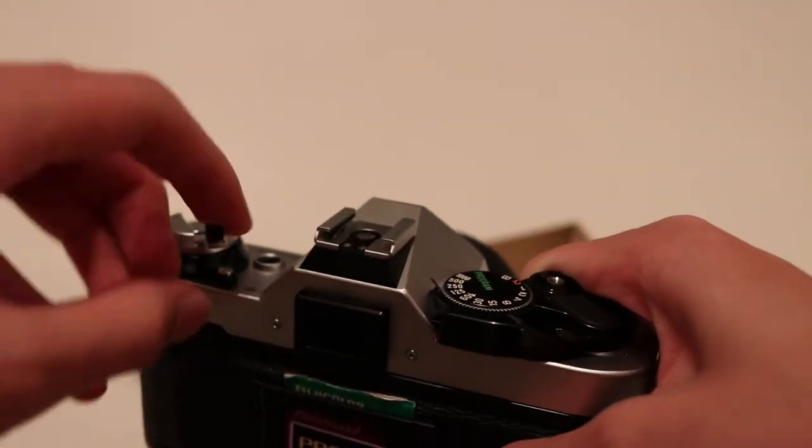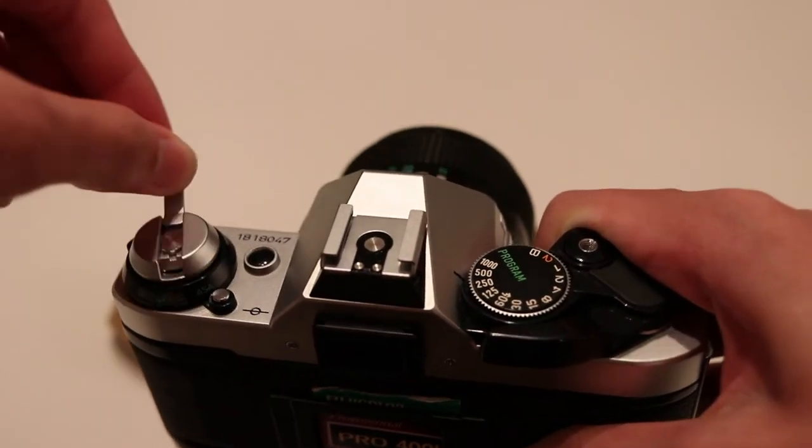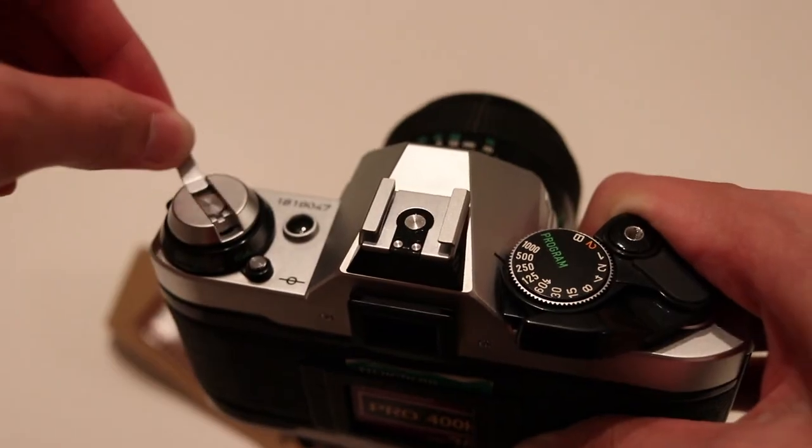Now just flip the switch out and turn it clockwise. You're gonna feel some pressure while doing this, and that shows that you're doing it right.